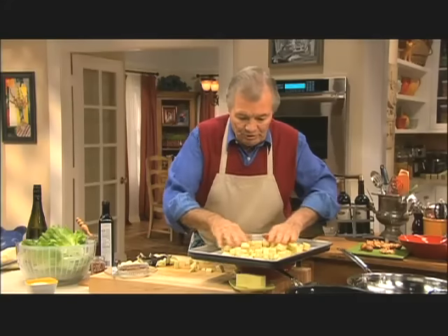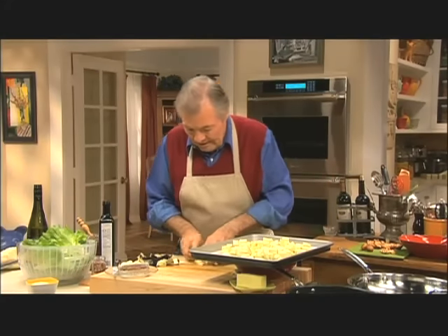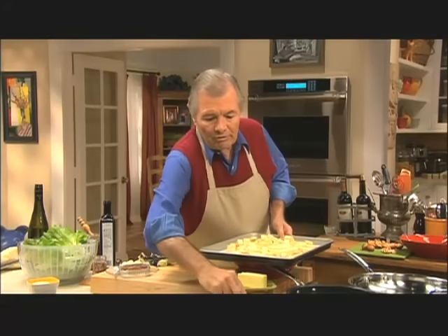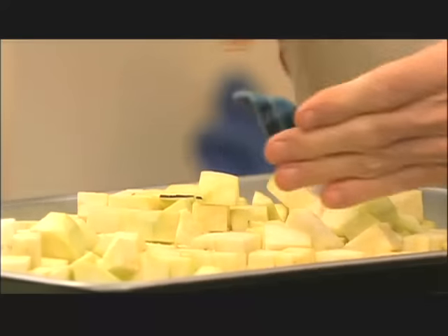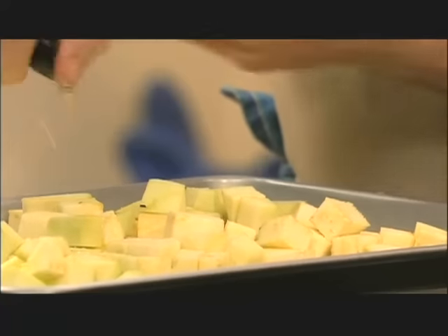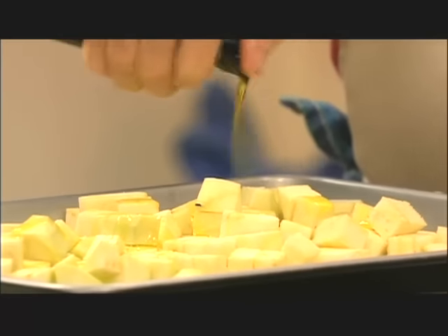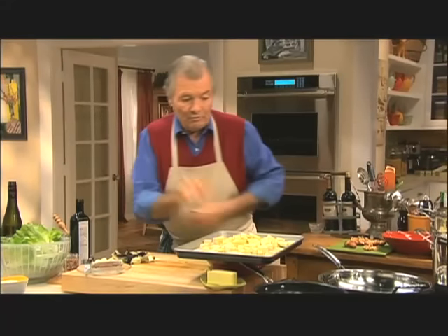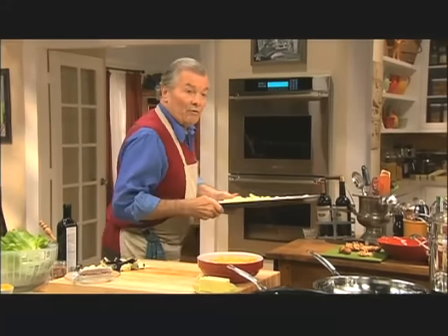A good 400-degree oven for about 14 to 15 minutes. I'm going to put some salt on it — a bit of salt — and a drizzling of good olive oil. That's it. So that will go into my oven for about 14 to 15 minutes.